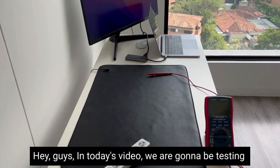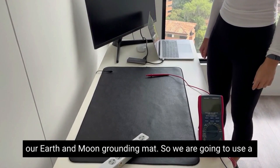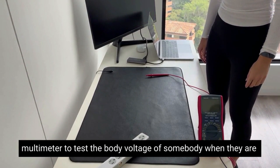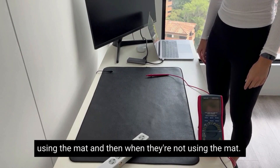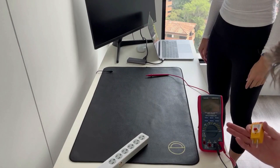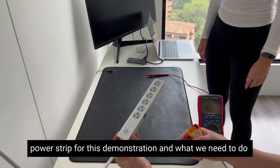Hey guys, in today's video we are going to be testing our Earth and Moon grounding mat. We are going to use a multimeter to test the body voltage of somebody when they are using the mat and when they're not using the mat. First and foremost, we're going to use a power strip for this demonstration.